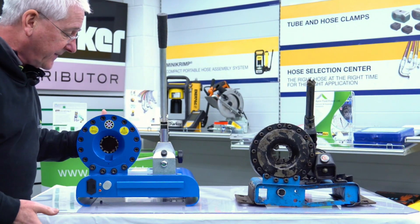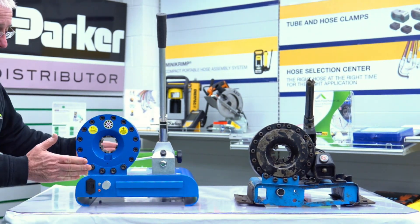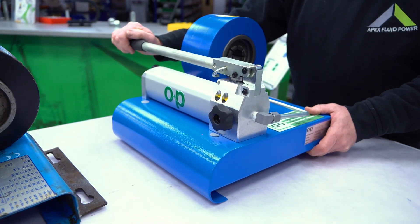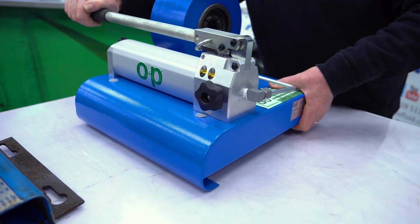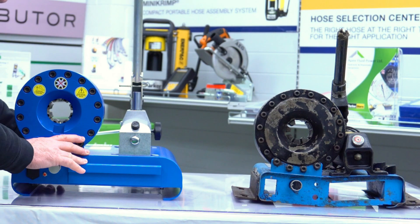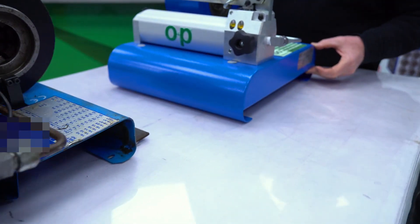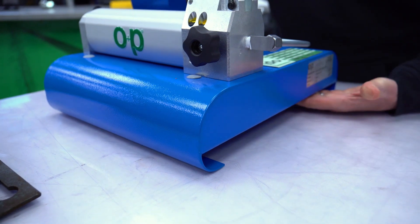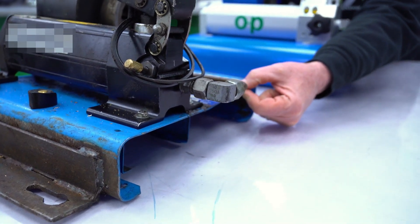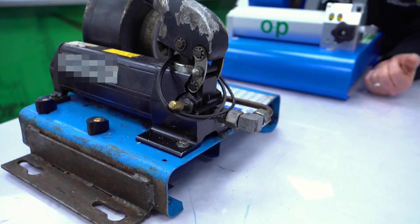We're constantly asked about the differences. The first one you can probably guess from where you're looking: the physical size, the footprint of this crimper, which gives you stability. When the last 8-12 crimps of this handle, it will start to wobble because it's not bolted down. It's a portable machine with a much more solid base — it prevents that. This one will tip and tilt. You can see the welded structure on here giving you more stability, and a steel plate underneath for more stability.